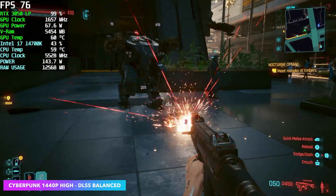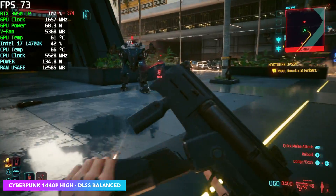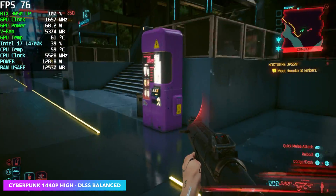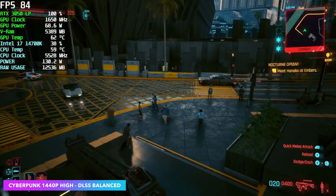Finally, Cyberpunk 2077 at 1080p high settings with DLSS at balance. Going up to ultra will tank your fps — you'll need to enable more DLSS, and taking it to performance mode nets around 74 fps on average. With it set up at high settings I think it looks really good at 1080p. I kind of expected a little less out of this card, since after all it's pulling all its wattage from the PCIe slot.